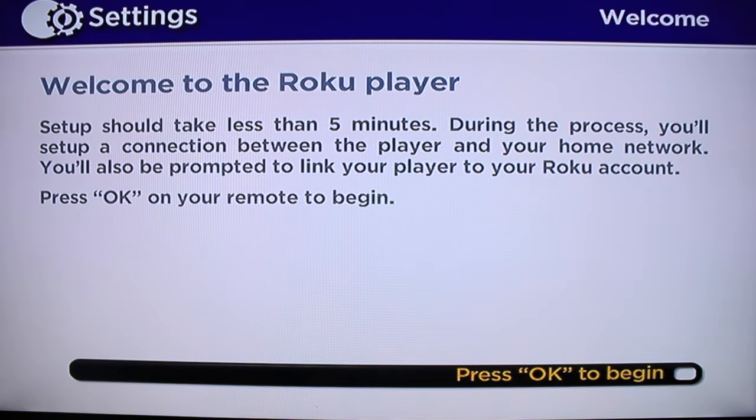Okay, now this is what it looks like for the first time. It's going to take you about five minutes to set it up as long as you have your WiFi password and everything ready to go. So we're going to press OK to begin the setup.